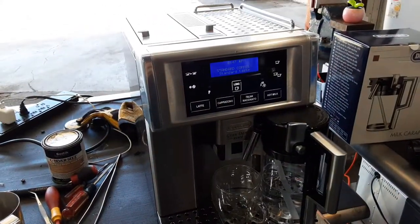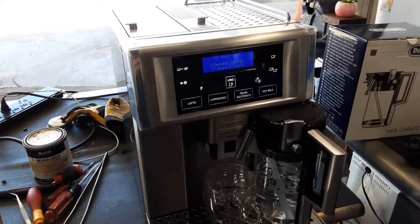Hello everyone, welcome back to Can and Coffee. Here we have this beautiful Delonghi Grandama Avant Espresso machine.